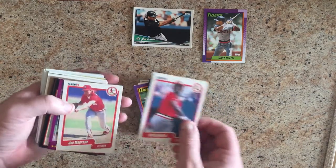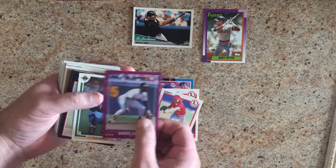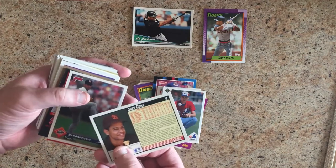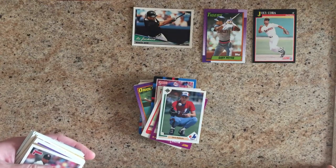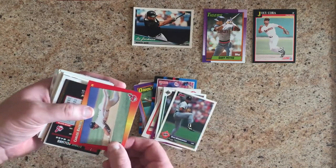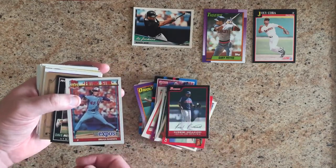Dave Clark. Willie McGee. Joe McGrane. Alfredo Griffin. Chris Nabholz. Joey Cora — very famous Mariner, he was a fan favorite back in the day. Rich Rodriguez. Carlos Baerga. Ronnie Belliard with a fake signature on it.